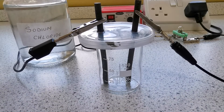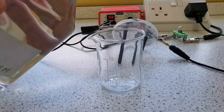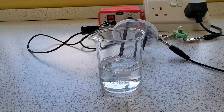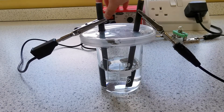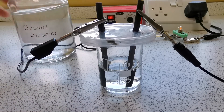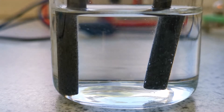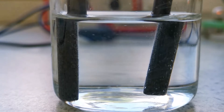The first one we're going to do is sodium chloride, so I'm going to pour 50 milliliters of sodium chloride into this beaker. Then we're going to place the electrodes in and turn the circuit on. As you can see, there are two gases being produced — on the right side we have the anode and on the left side we have the cathode, and we can see bubbles of gas being produced.